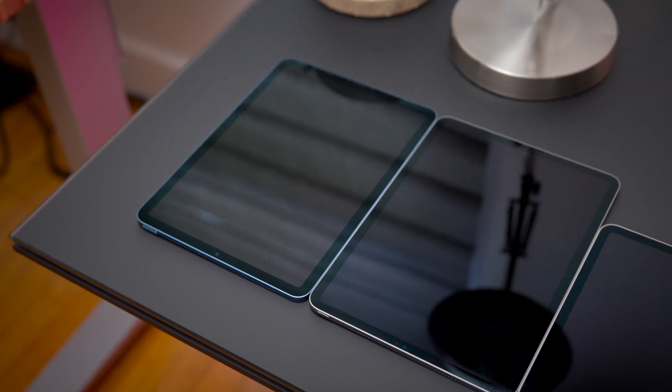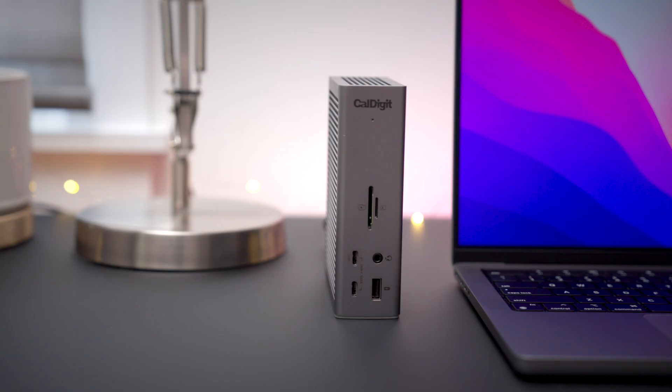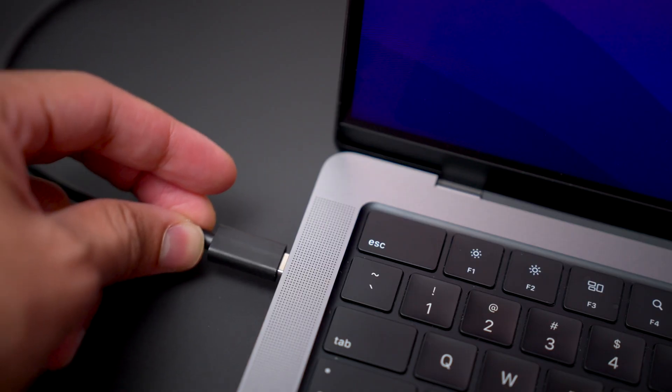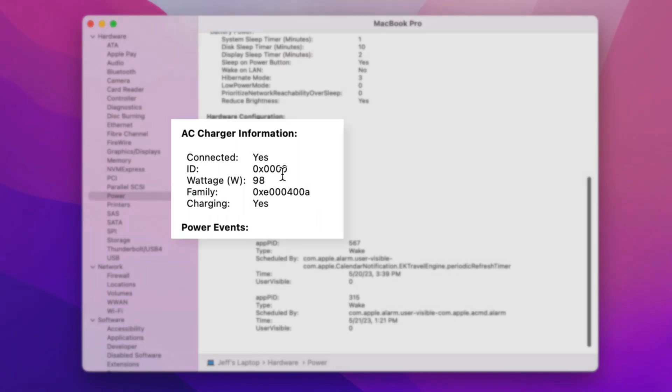To show this, we're going to actually connect a bunch of power-hungry devices, including several iPads, to both the TS4 and to another Thunderbolt 4 dock. So here is the CalDigit TS4. We're going to go ahead and connect this to our host computer — that is the MacBook Pro. And now you can see it's charging the 14-inch MacBook Pro at 98 watts, full speed according to the specs of the TS4.